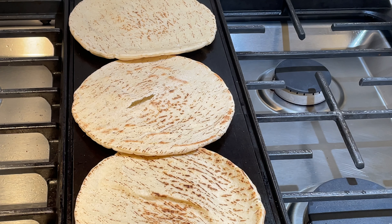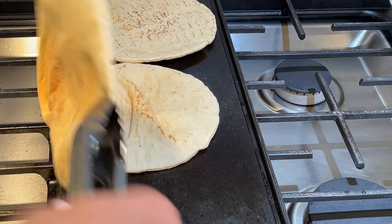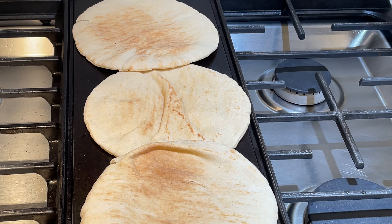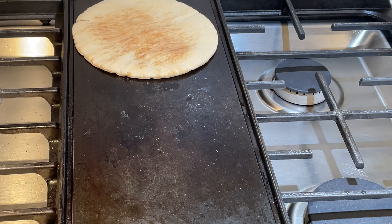I'm warming up my pita bread. If you have pita bread, that's great. If not, I sometimes use tortilla bread — it's just as good. You can use either tortilla or pita, but pita is the authentic way of eating shawarma, so if you have pita, that's perfect.